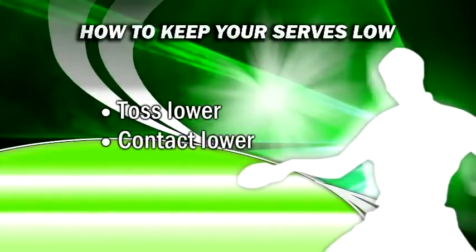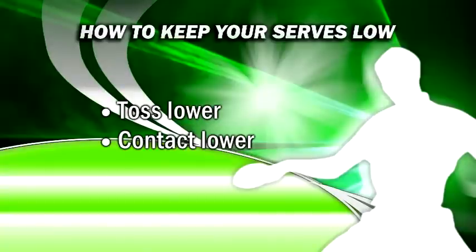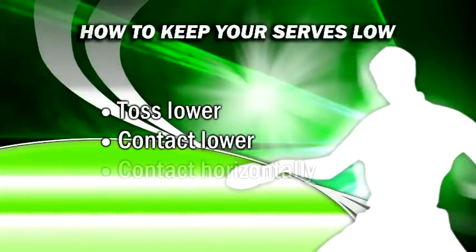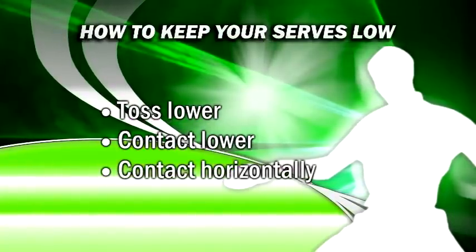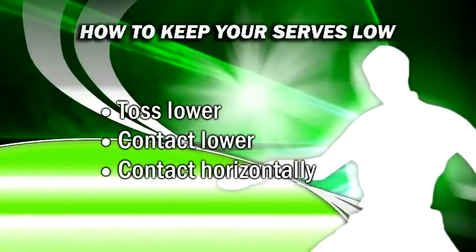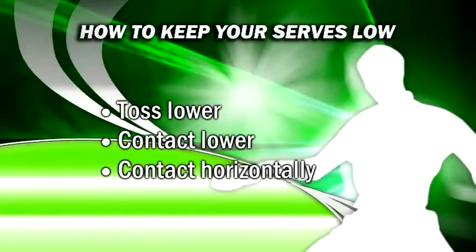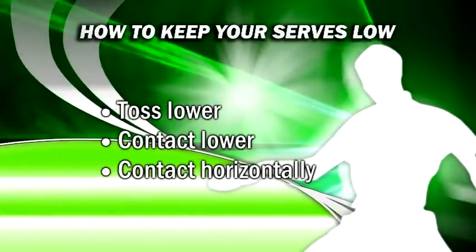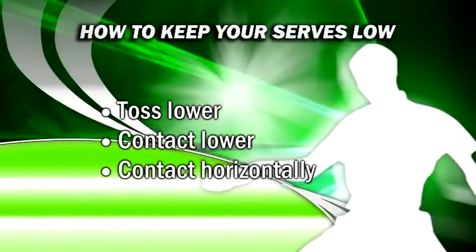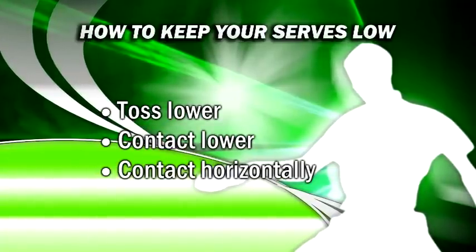Make contact with the ball as low as possible, as making contact too far above net height will produce a ball that bounces high. Contact the ball more horizontally instead of up or down. Upwards contact will cause the ball to rise in the air more, and downwards contact will propel the ball into the table with extra speed — both making it bounce higher. Horizontal contact will reduce the vertical speed of the ball into the table, thus causing less of a vertical bounce.